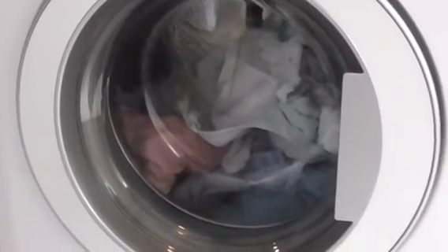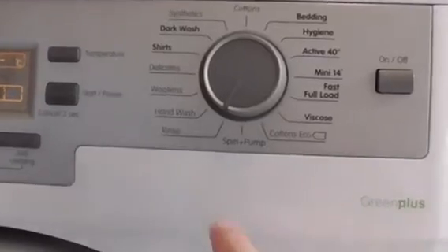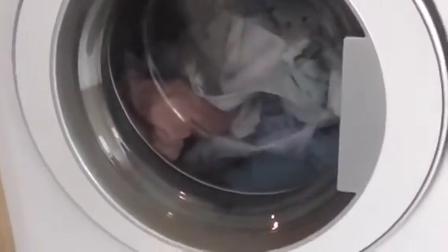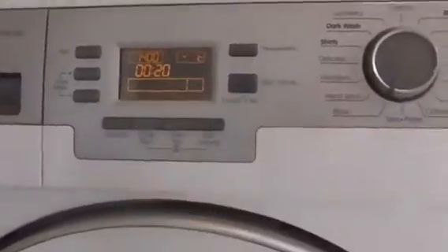We're just going to be freshening up the whites that have been on a washing line, and this one's going to go on a rinse cycle because this machine needs a rinse. And just to say, it's not very nice weather out there, so the max spin we're going to have it on is 400.